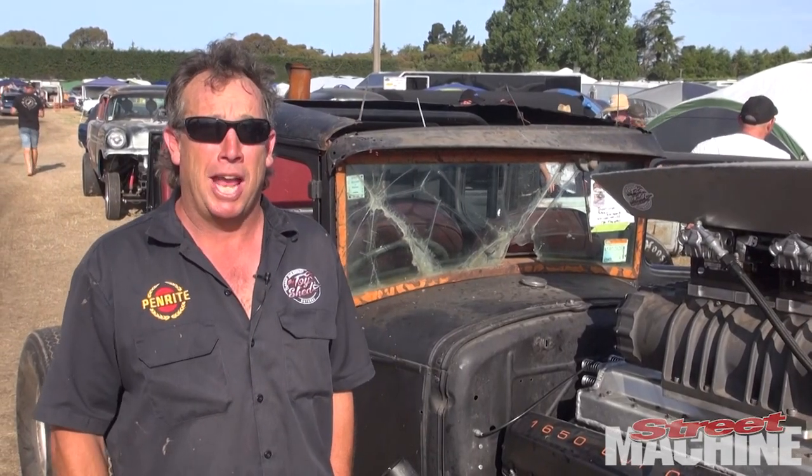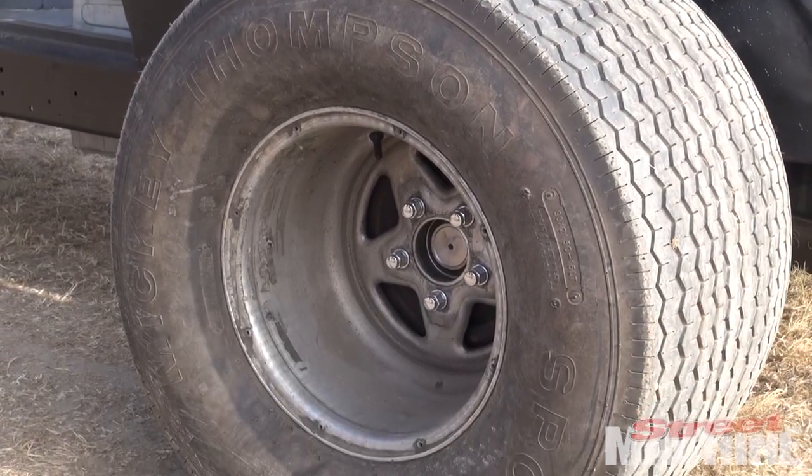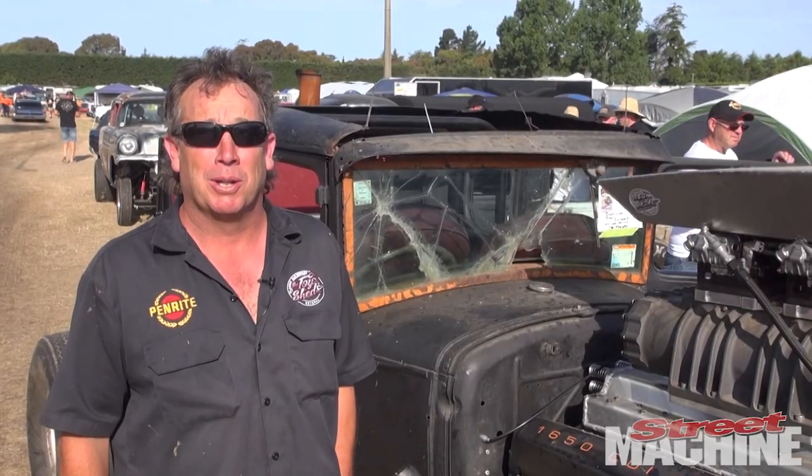We're going to drag race it in a couple of weeks and just see how that pans out. We're not sure how straight it'll go but we'll have a crack and see what it does.